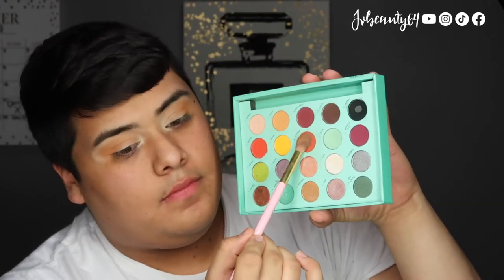Using the same No. 5 brush, I get the color Vintage and I start placing it a little bit under the crease color, and I start blending that out as well, deepening up the crease.